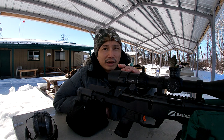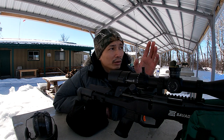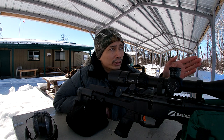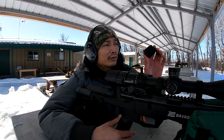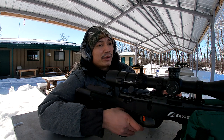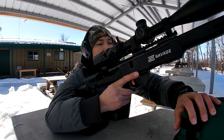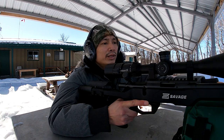I've got the Tacticam set up on my rifle so you guys can see exactly what I'm seeing through my scope when we do these shots. Having said that, let's get started. I've got 10 rounds of the Federal Auto Match — the one we used last time — and we're going to shoot at the 50-yard target and get a group going.